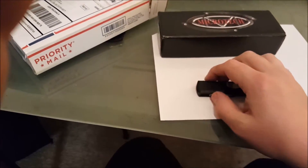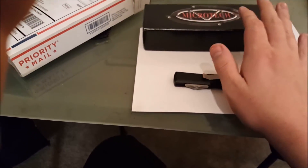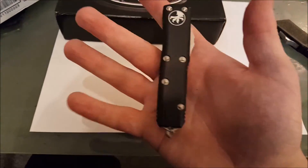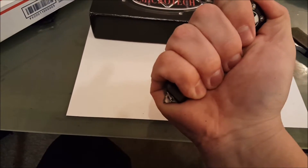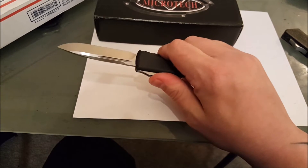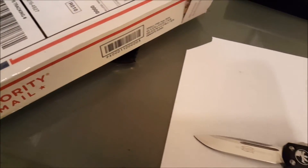We talk about how fast OTF knives are and how fast assisted openings are — it's not going to do you any good clipped to your pants if you're already in trouble. Basically, if you feel you're in an environment where you could possibly be in danger, have the knife in your hand. It's not illegal; you're not doing anything wrong. I'll do a sharpness test real quick so you guys can see the beast in action.